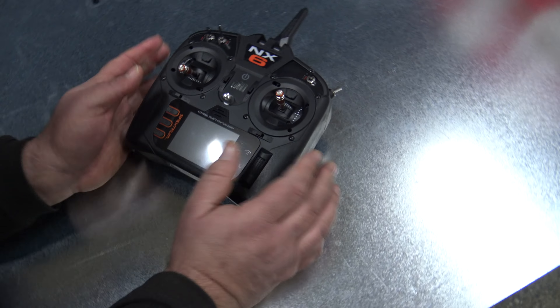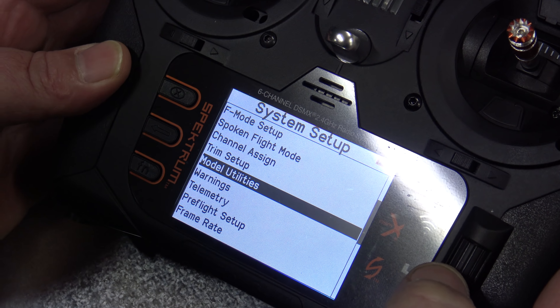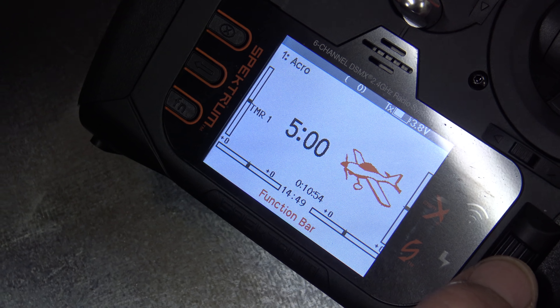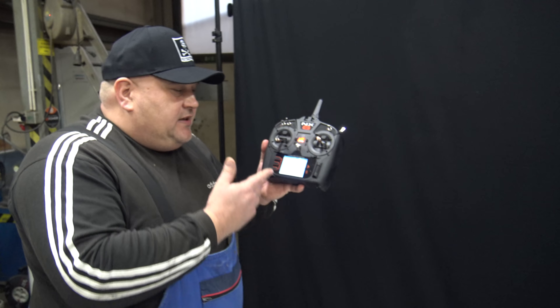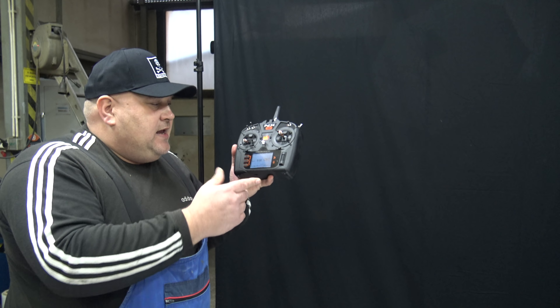Now I'll set the radio. I'll turn it on — you can see we have the plane ready. I'll go into System Setup, then Model Utilities. One important thing: really read the instruction manual carefully, because I didn't read it well enough. There is one line inside, and because of that line I didn't know how to bind this plane correctly. On this radio — a six-channel radio — it actually has a seventh channel inside for SAFE Select.